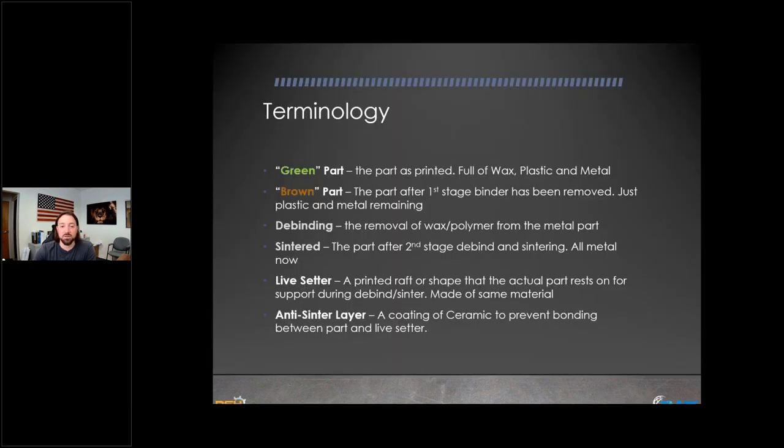Let's break down the terminology. A 'green part' is what you have once you take the part off your printer — it's full of wax, plastic, and metal powder. A 'brown part' is what you have after you take the wax out — only the polymer and metal particles remain, with the metal particles being held together by that plastic polymer. 'Debinding' is the process of removing either the wax or the polymer from those metal particles before moving into the sintering stage.